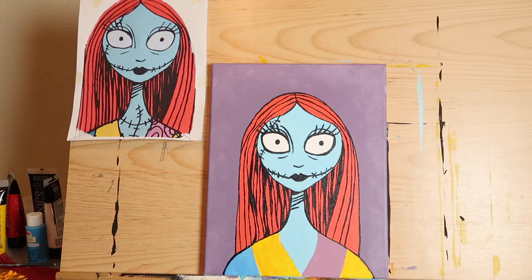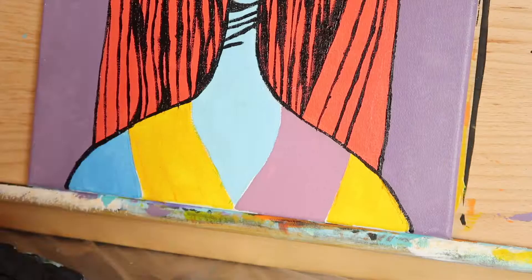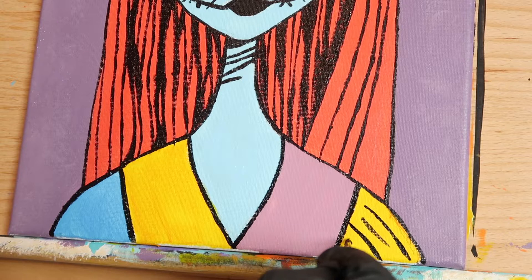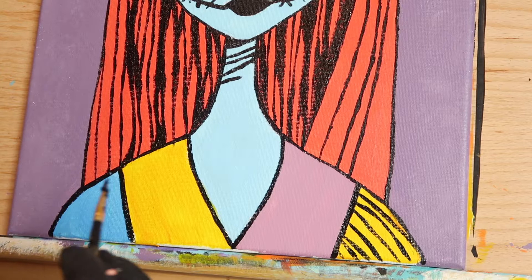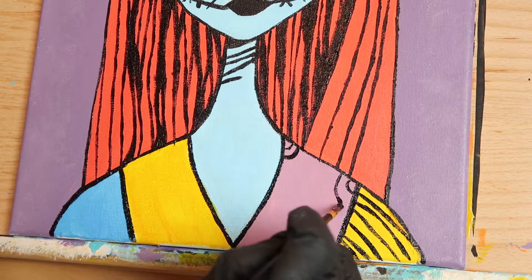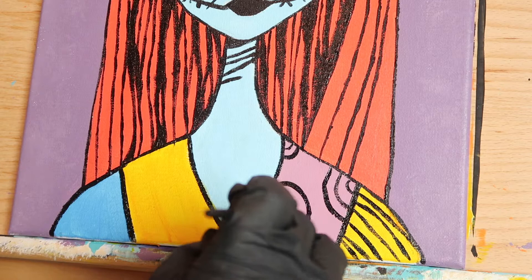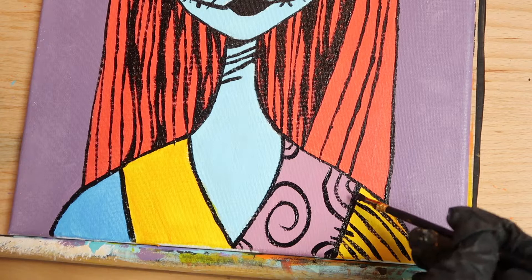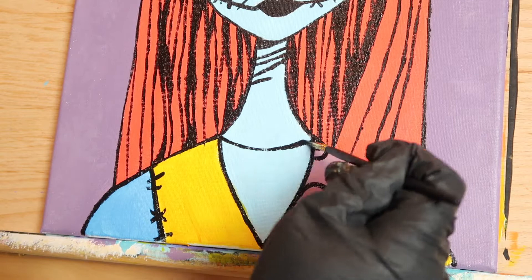Now it's time to finish up her dress. Trace all the lines between the different color patches, and then add some stripes to her yellow sleeve. To create her dress's swirl pattern, add a few half circles in the top corner, a few more in the opposite corner, one big swirl in the center, and a few more half circles near the bottom. Then add stitching on her shoulders, draw on her neck seam and stitches, and one long wavy seam coming up the center with stitches along that line as well.